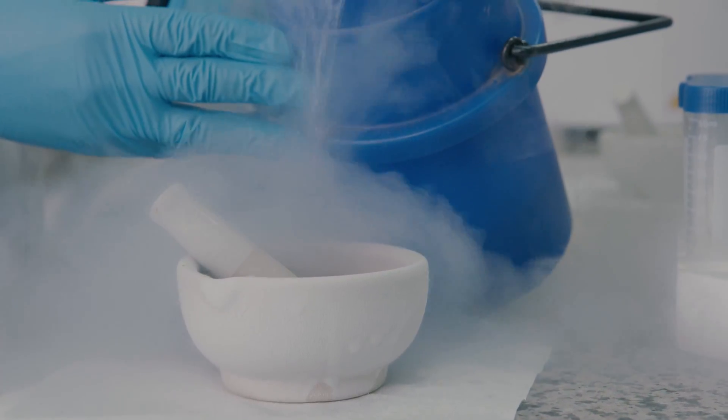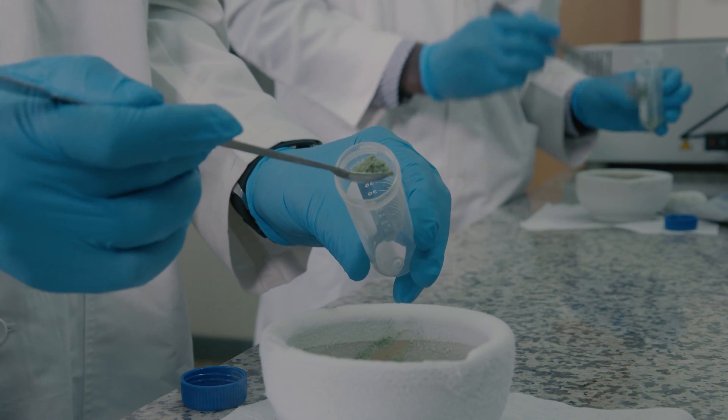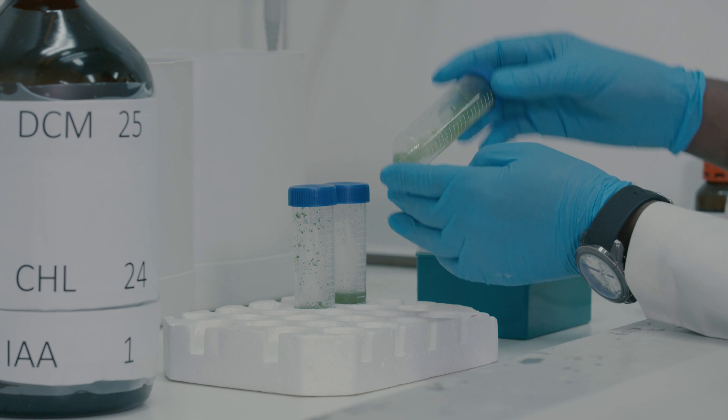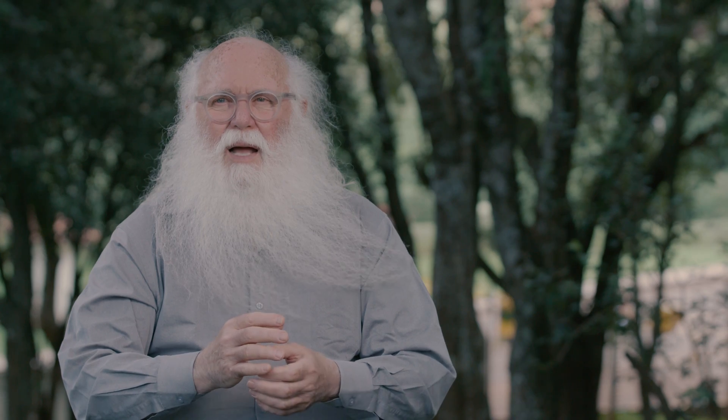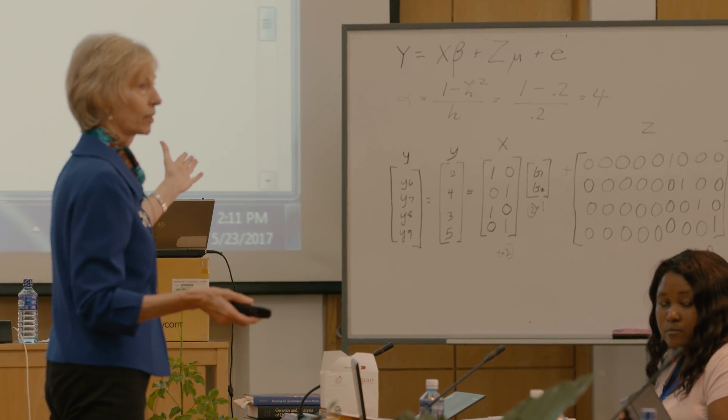This is a very ambitious program to sequence, assemble, and annotate the genomes of 101 crops — crops that haven't been studied before. We're going to train 150 to 200 cohorts, the best plant breeders in Africa, to take this information from the sequencing and resequencing we're doing to breed new lines of more nutritious plants.